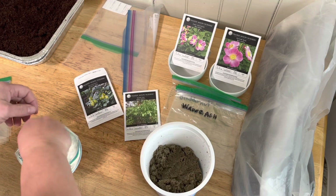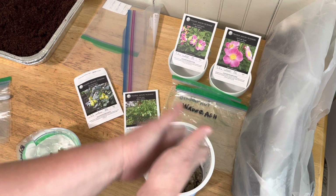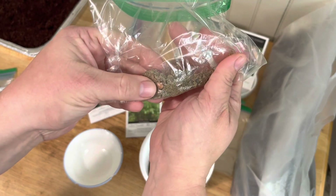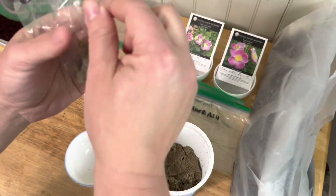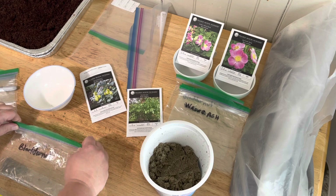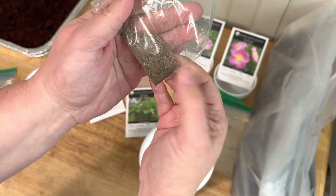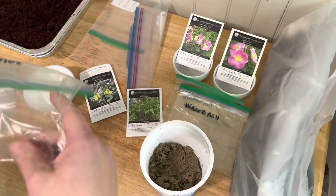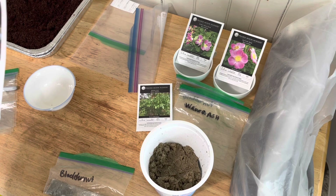I'm going to put them in my Ziploc sandwich bag with a little bit of the mix. I've got my seeds into my plastic bag and you can actually see there's a seed there. The sand will help keep it moist throughout. You can see there's a seed or two right there, another one down there. They will be nice and moist. These are going to go into the refrigerator for about 60 days.